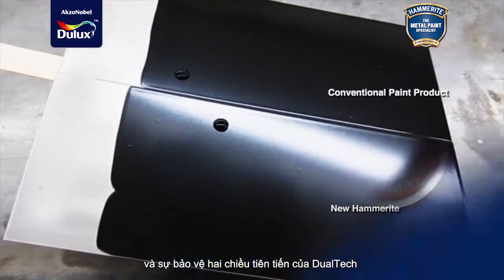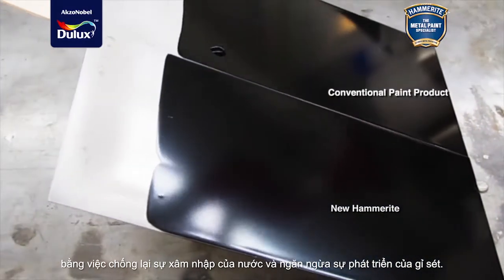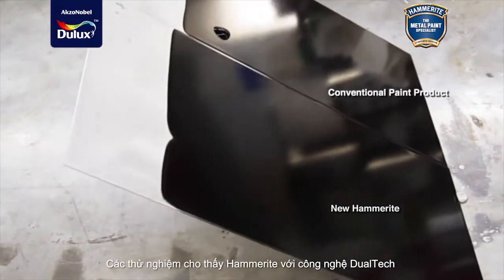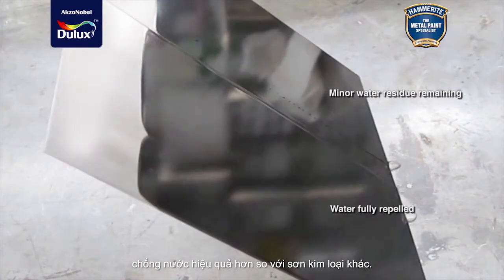Dual-tech's advanced two-way protection effectively tackles rust by repelling water and stopping rust. Tests show how Hammerite with Dual-tech repels water more effectively than other metal paint.